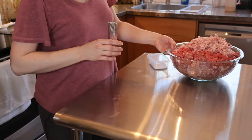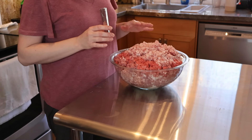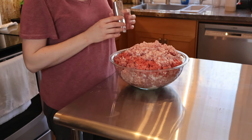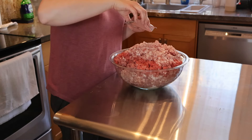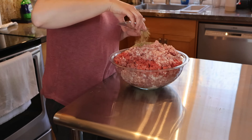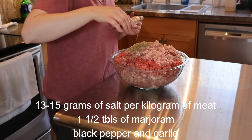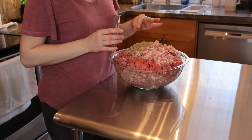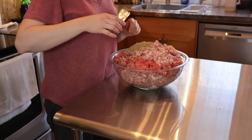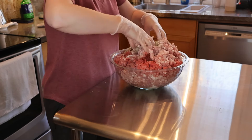Next I'm going to add marjoram and pepper. I already have garlic — I added about four cloves. Since I have this Polish spice blend for white sausage that I got in Poland, I'm going to use this — about two tablespoons. I like a lot of spice in this sausage because the flavor of white sausage is all about the spices. That's the main taste it has.